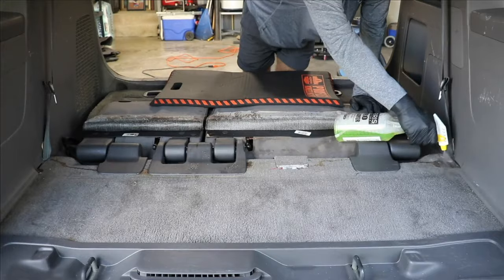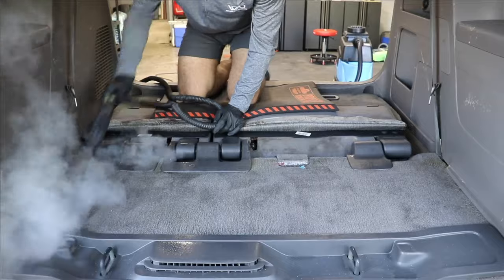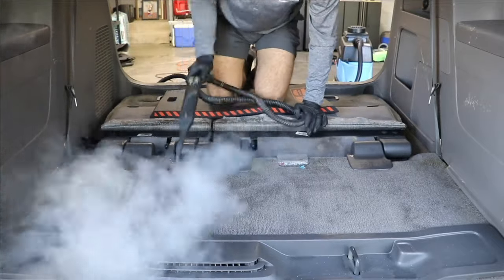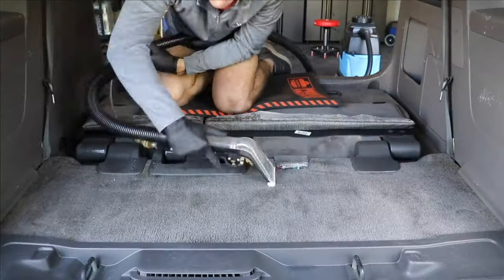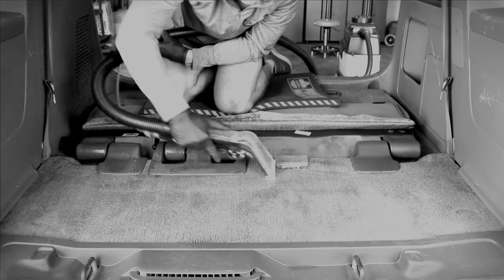When I'm pulling out an extractor, I will literally soak the carpets, take my medium-stiffness drill brush and agitate as aggressively as I can, then take my nylon bristle head on my steamer and go over the carpets, then immediately extract afterwards. The reason that process gets such great results is not necessarily the extractor — it's really the product, the heat from the steamer, and the agitation from the drill brush. I can often get the same results without an extractor. The only reason I pull one out is if the carpets are so beat down there's really no other way to pull those fibers back up.